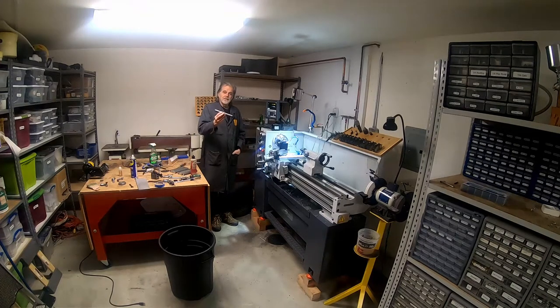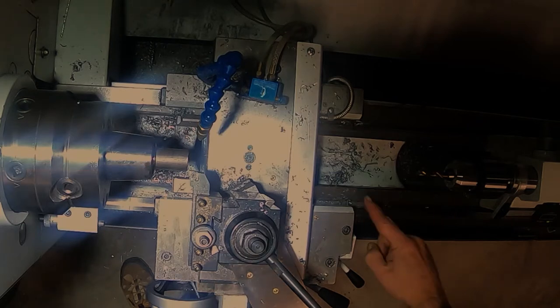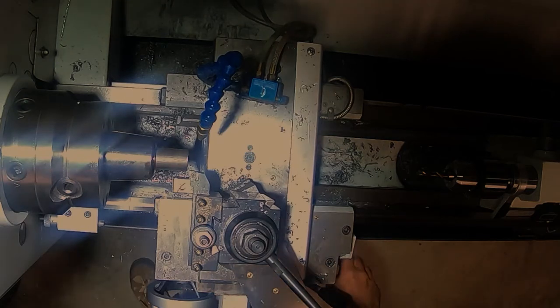I've already cut the blanks out of one-inch cold rolled rod, already cut them to length on the chop saw, and now I'm going to be facing, drilling, and tapping some holes. I'm using a combination of manual lathe and the Tormach Rapid Turn to make these parts. If I had a real CNC lathe I'd just do it all on the CNC lathe, but the Rapid Turn doesn't have an easy way to do drilling and tapping, so I'm just going to do this on the manual lathe. Should go pretty fast.